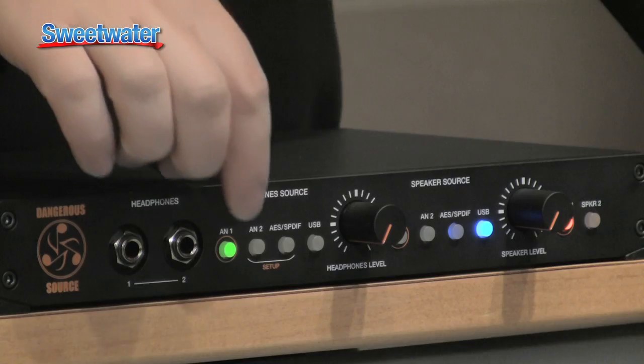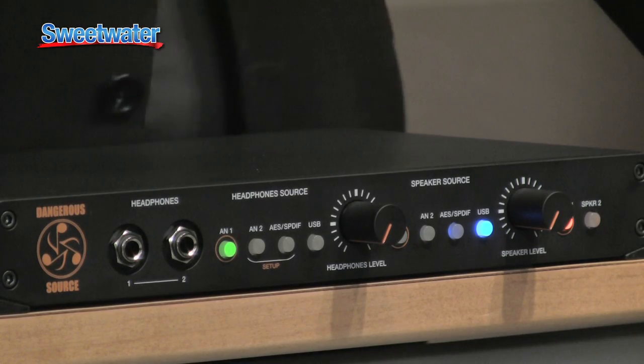Why is that there? Because a lot of us just reference our mixes with an eighth inch. The really geeky stuff is that the input to the eighth inch is actually calibrated so that iPhone is unity. Now that's geeky.